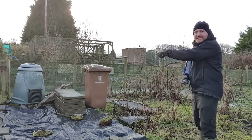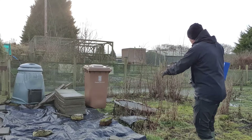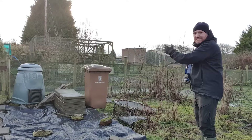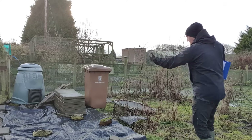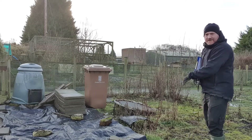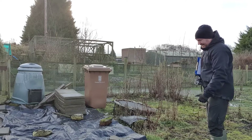We've got the compost bin over here that's absolutely rammed full and really heavy, so we don't want to be moving that anywhere. Luckily from the fence at the back up to about 50 centimetres before the compost bin, that's 2.4 metres there. We'll come 2.4 metres this way as well. There are some raspberry canes at about three metres out so they won't fit, so we'll have to cut them down and move them inside the fruit cage.